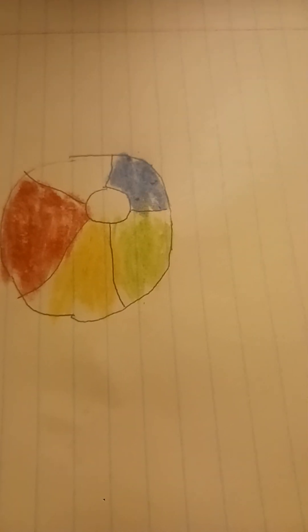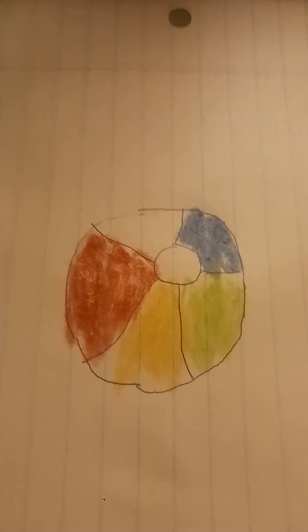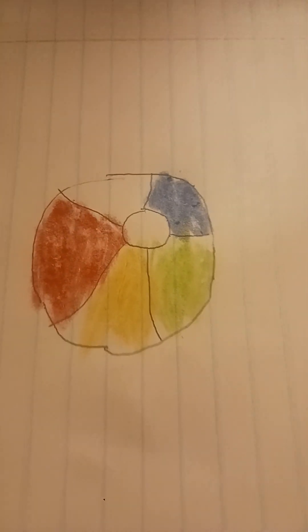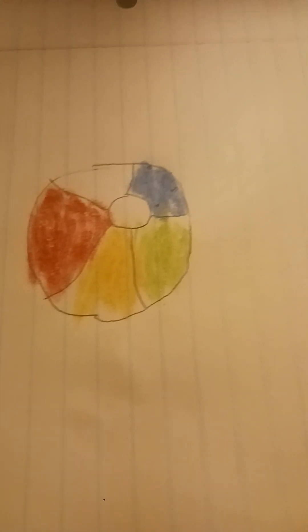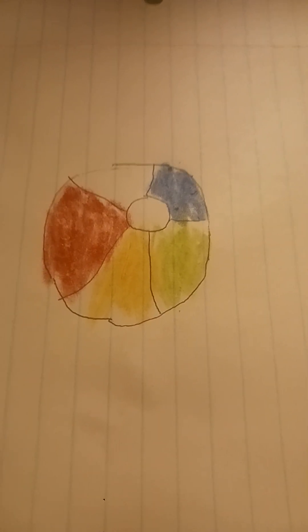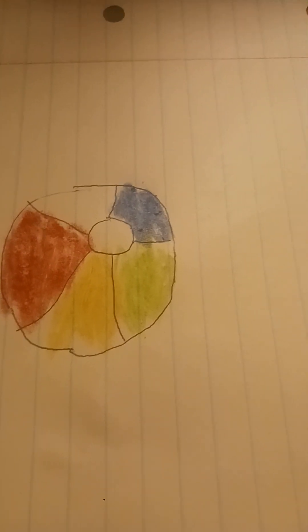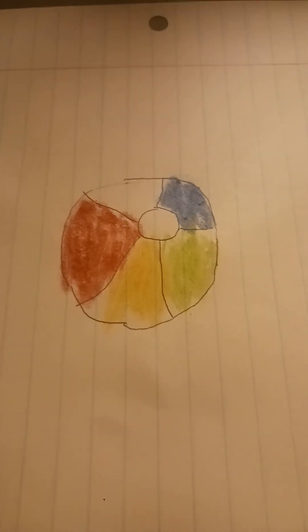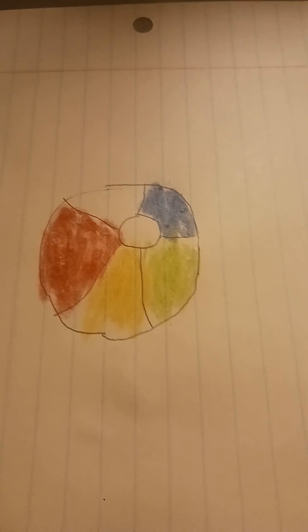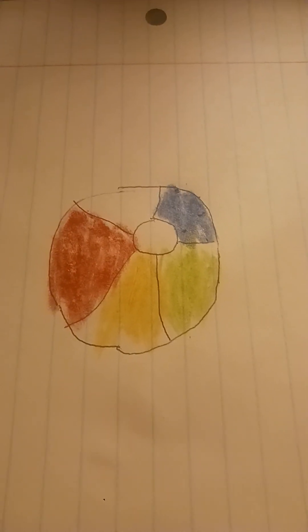Here is our beach ball guys. It's only this one section white and this one white, but look at that — it looks really nice. You guys did a really good job here folks. This is it for this video: how to draw a beach ball.